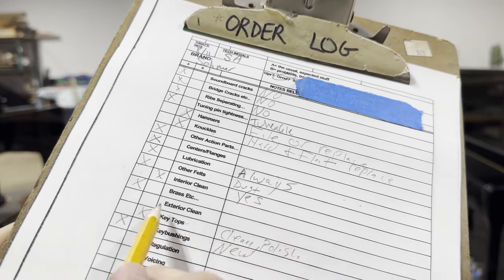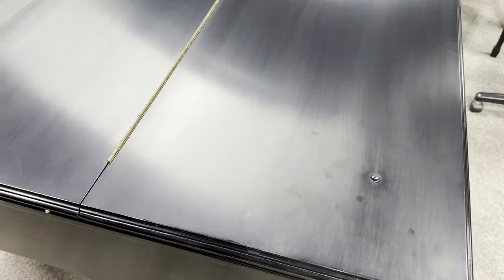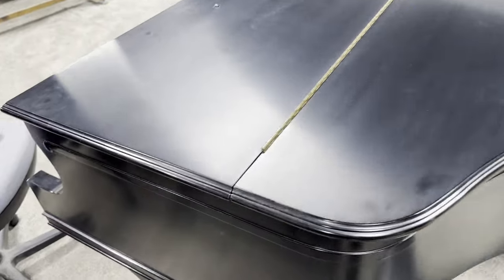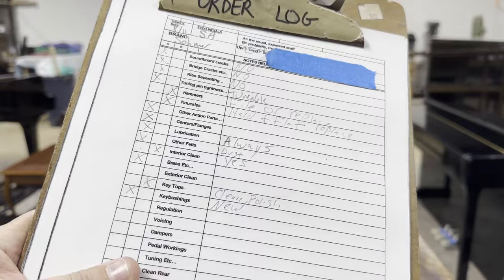We've seen inside — now let's take a look at the outside. When I'm walking around the exterior, I'm always looking for anything major: missing buttons, scratches, chips, dents. Here we can see some hand prints, but that's not too big of a deal — that'll wipe off pretty quickly. It's also very common to see hand prints on this side of the piano because that's the way the lid hinges up. Nothing too crazy here, going to mark this one as a pass.